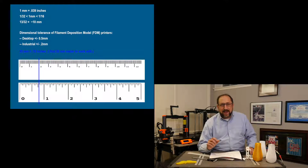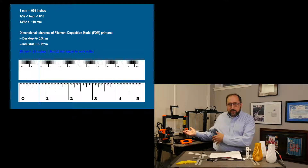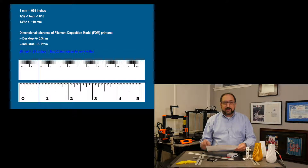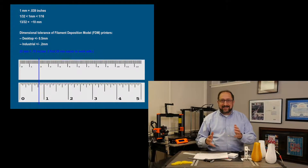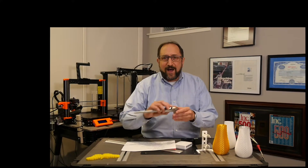In fact, industrial FDM printers are a little bit tighter tolerance — about 0.2 millimeters. But for the things we're doing at home on printers like the ones I have behind me, a millimeter ends up being a good measurement. And if you just look at the two rulers up on the screen, you'll see it's just easier to use a millimeter scale than a scale with fractions, constantly having to determine whether your ruler is marked in 8ths, 16ths, or 32nds.